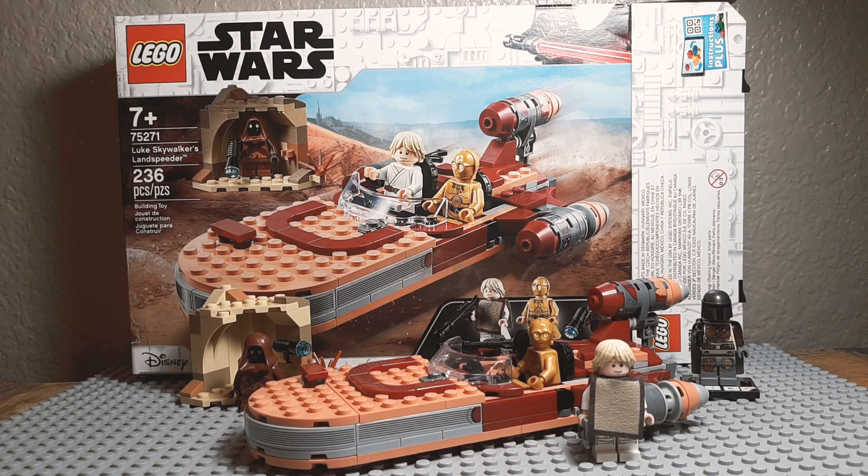Hello, Niko2064 here, back with another review. Today I'm going to review LEGO Star Wars Luke Skywalker's Landspeeder. This is set 75271, has 236 pieces, and it retails for $30 in the United States. So let's get into this.